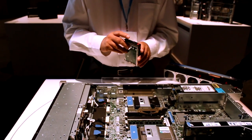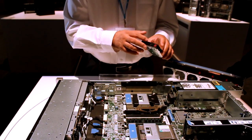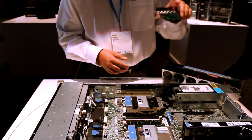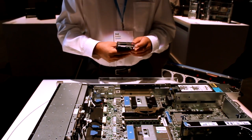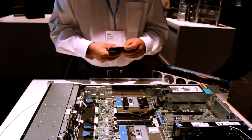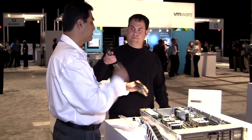If your hard drives start to develop signs of problems and you know one has to be replaced, you schedule a technician. To make sure that technician doesn't pull out the wrong hard drive, you can remotely illuminate that specific hard drive so when the technician arrives, he knows exactly which hard drive to pull out because it's illuminated.